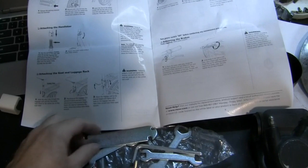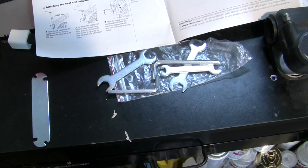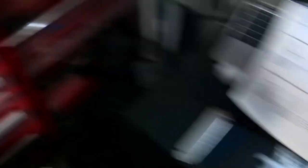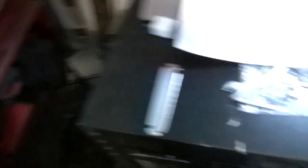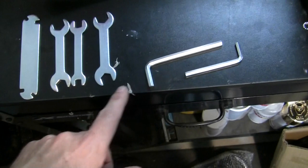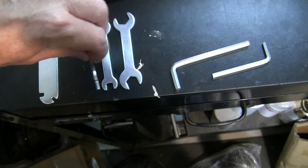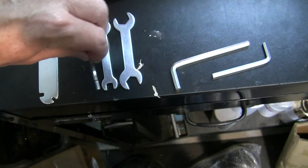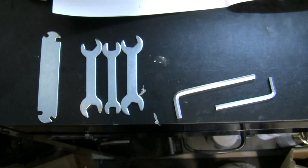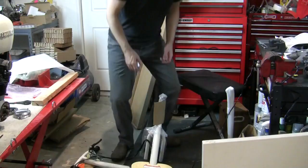The instructions are pretty simple and so are the tools. I can't say a lot of great things about these tools — I'm sure they are inexpensive for the manufacturer. They are functional; you will get this assembled with them, but you'll struggle. I'm going to go ahead and use my own tools and wrenches. You've got two Allen wrenches — 5mm and a larger one — and three spanners or open-end wrenches. The problem with these is how thin they are; keeping it aligned on your nut while you're working is a struggle. And this is a spoke tightener, which will be a handy thing — I'll keep that in my toolbox after this project.